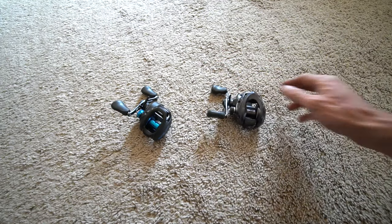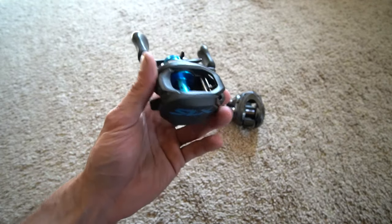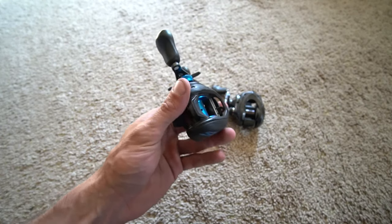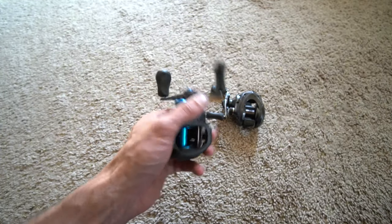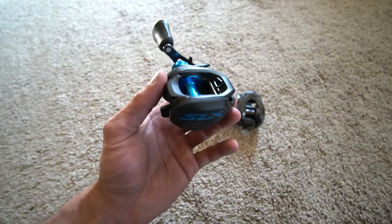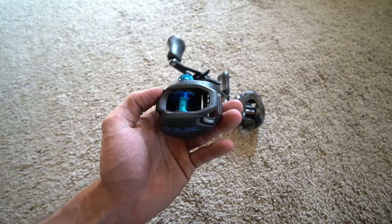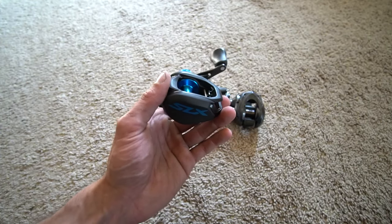On the older variable braking system, I'm not saying it was worse than the current one — they were still good, they worked great, and a lot of people love them. But this six-pin variable braking system is very good, and it's a great feature to put into a reel at this price point.